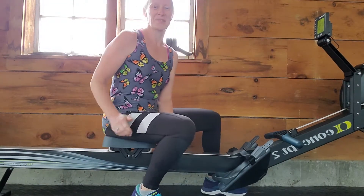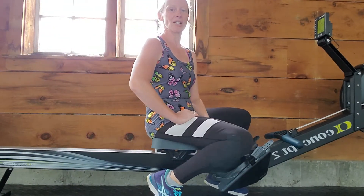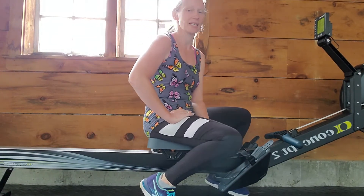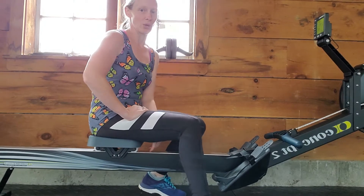Hello everyone! As you can see, I am sitting on my newest piece of equipment here. I'm crazy excited about this. I have wanted a Concept 2 rower for quite some time.